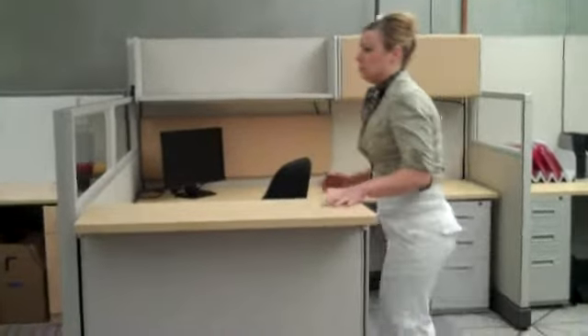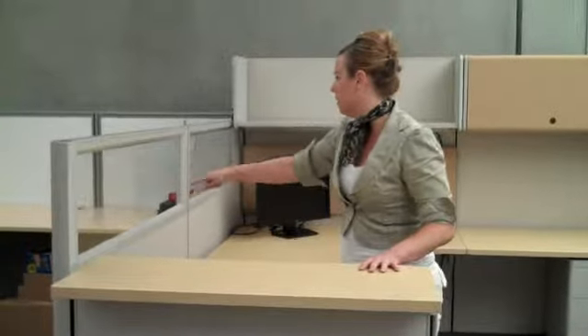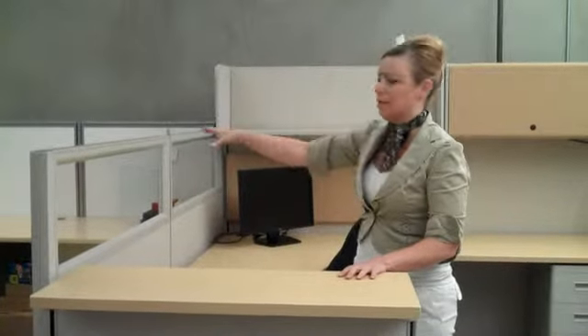Next step up, we're going to be showing here the 53-inch panels, where we've added some clear glass for a little bit of collaboration between people.